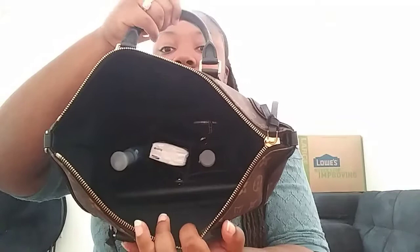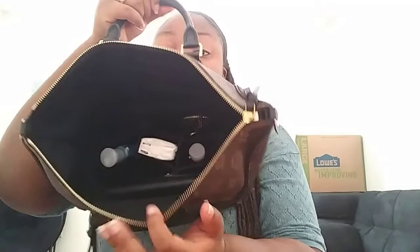I'll show the inside of the bag with the organizer in it. It's just a really easy way to keep track of everything, and I really love the organizer with the bag.